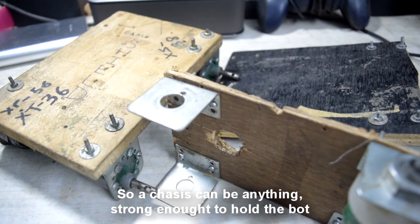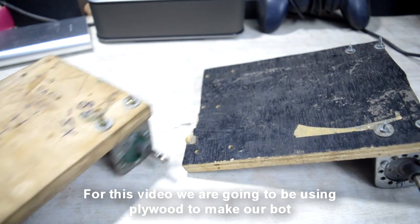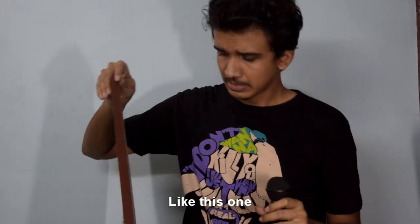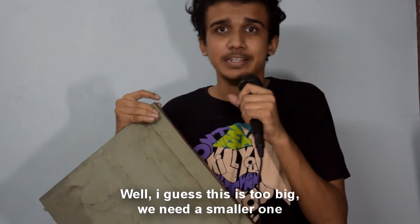Step one: build the chassis. A chassis can be anything that is strong enough to hold the bot. For this video we are going to be using plywood to make our board like this one — oh well, I guess this is too big, we need a smaller one.